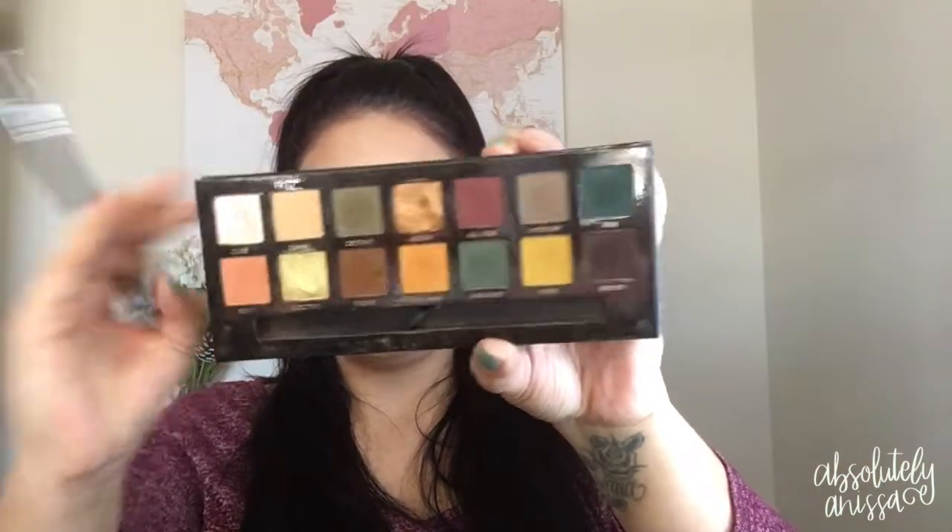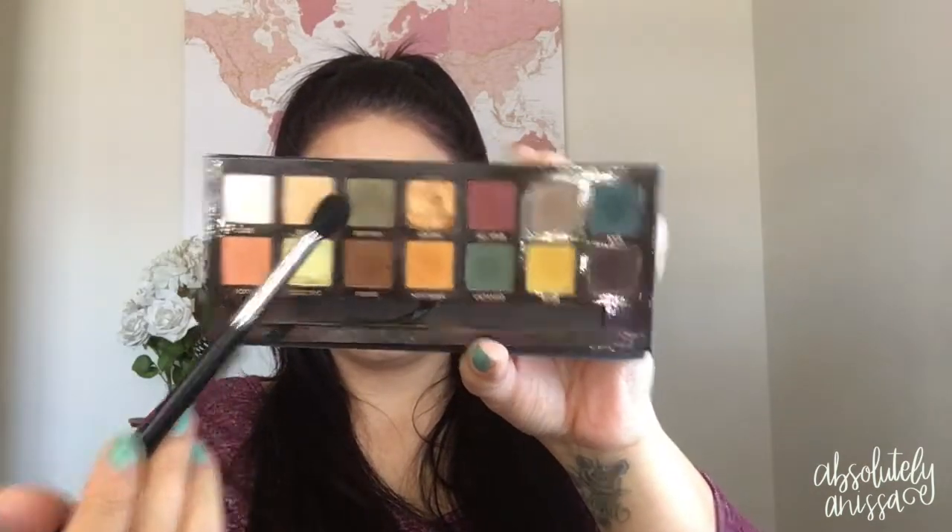I haven't used this palette much, and I feel very ashamed because there are some gorgeous shades in this palette, and this look made me more inspired. Next, I'm going to take the Anastasia Subculture Palette, pick up the green color in there called Destiny, and blend this into the crease. The Subculture Palette can be a little more pigmented, so I would definitely go in with a light hand and work your way up, because it's definitely harder to apply a lot of eyeshadow and try to blend it out versus starting light and building up.